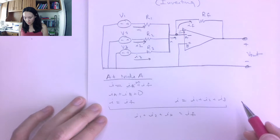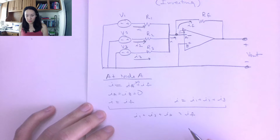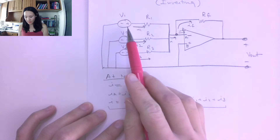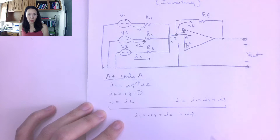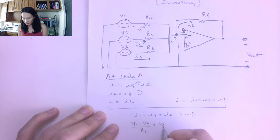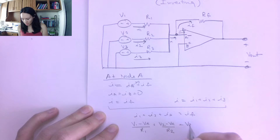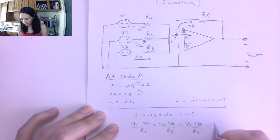Now I'm ready to do nodal analysis. I'll replace all these currents with equations in terms of V and R using Ohm's law. I1 = (V1 - VA) / R1, so that's V1 minus VA over R1. Then I2 = (V2 - VA) / R2, and I3 = (V3 - VA) / R3. And IF = (VA - Vout) / RF.